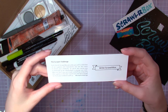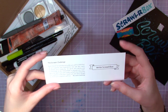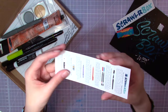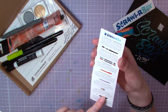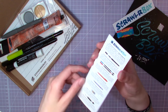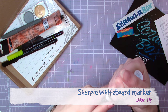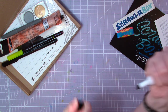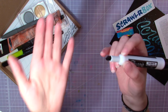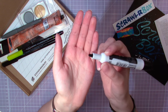Then we have this card that gives you information about the Scrawlr Challenge. This month's challenge is to write a Scrawlr Box — so yeah, that's pretty interesting. On the other side there's a list of information about all the supplies included in the box. There are a lot of interesting materials in this one. The first supply is this Sharpie whiteboard marker that is very squeaky. It has a chisel nib, it smells terrible, but depending on how you hold and tilt the pen, you can get either a thinner or a thicker line.